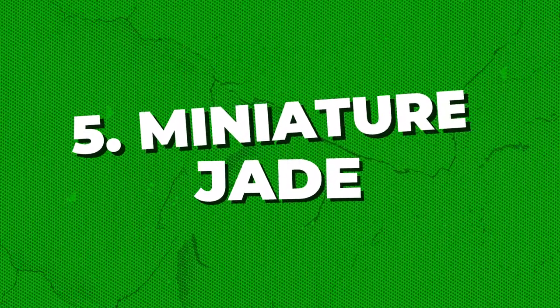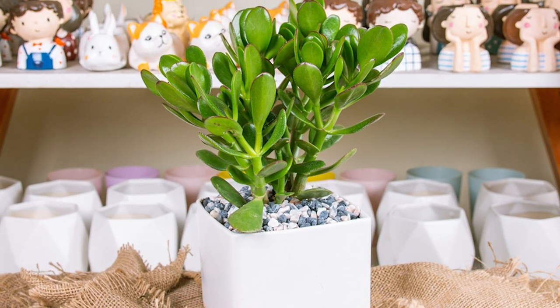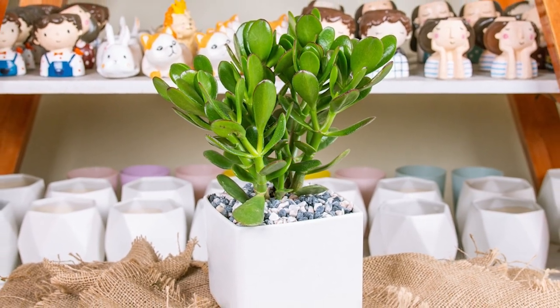Miniature Jade: Minima is quite different from the other varieties as it has a bushy structure and forms clusters of leaves on many little branches.